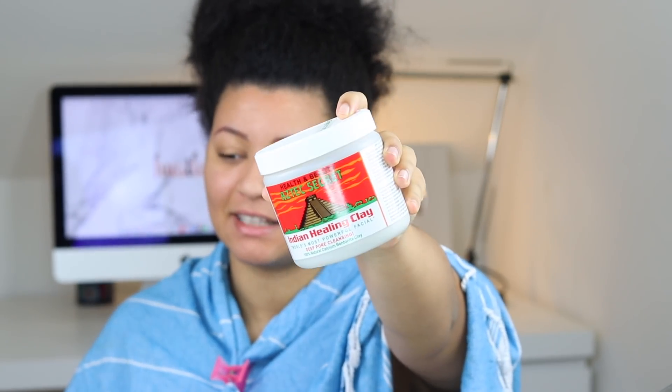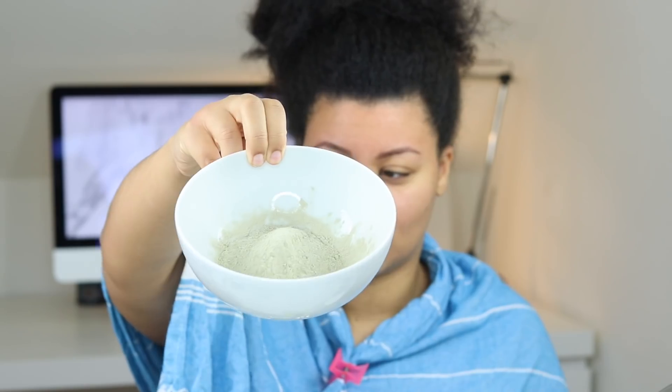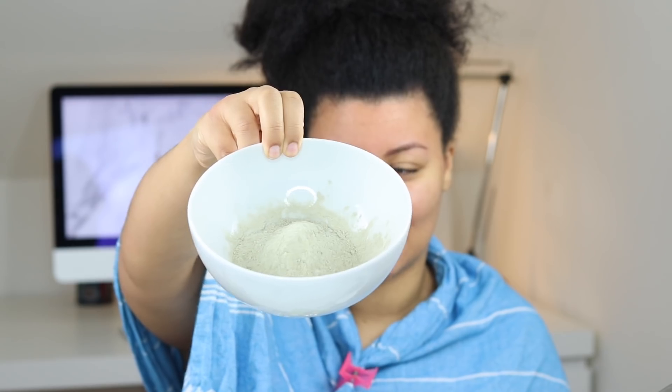So what I'm going to do is mix this Aztec Indian healing clay together with some apple cider vinegar. I love this combination on my skin — oh my God. This is definitely deep pore cleansing, like they say. But on my hair, let's try it out.